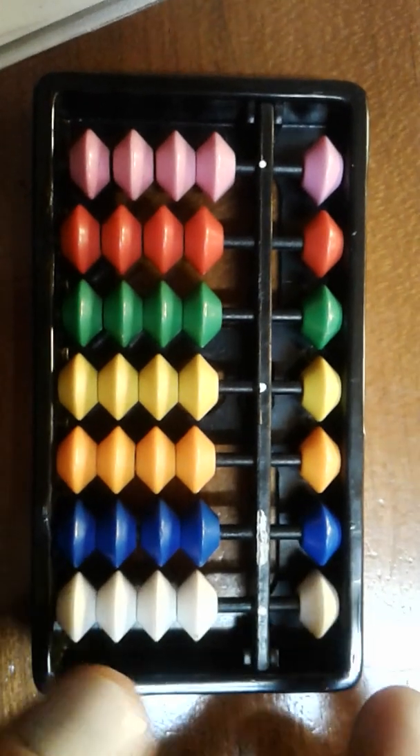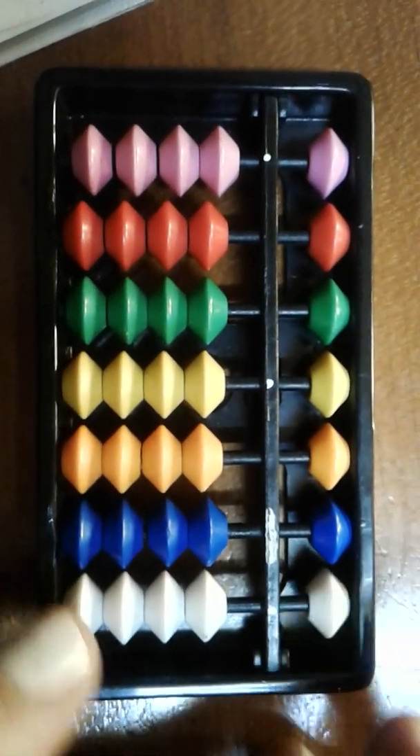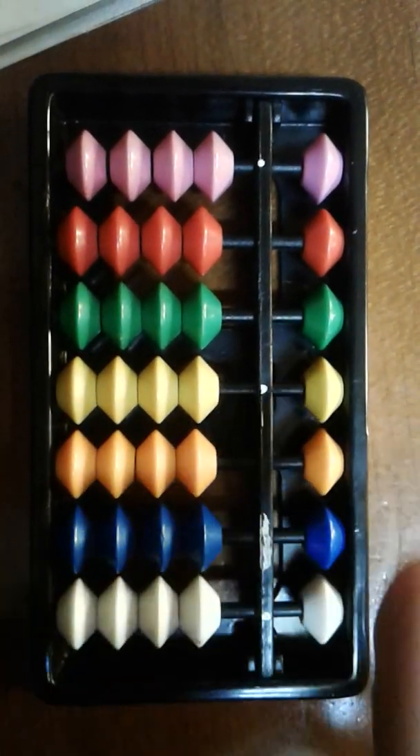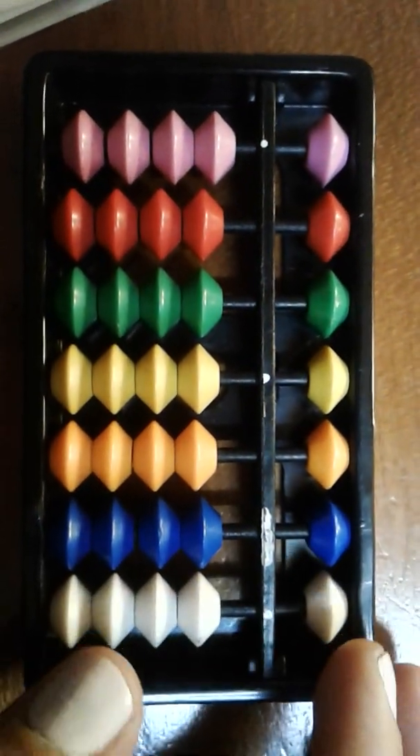At the level your child is at, we'll just be using the white beads for now. This counts as units — the units rod, the tens rod, hundreds, thousands, and so on. But for now we'll just focus on these.